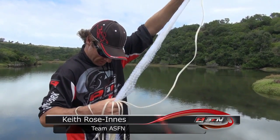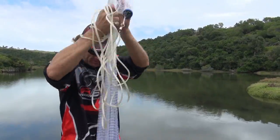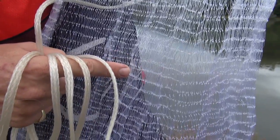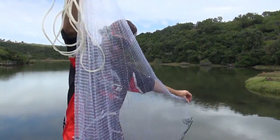Okay guys, I'm going to show you how to cast a throw net. The most important thing prior to casting is make sure that all the draw cords inside the net are not fouled, so that your net is going to close when you draw at the end of the cast.